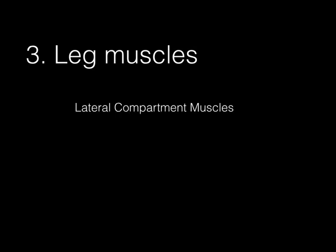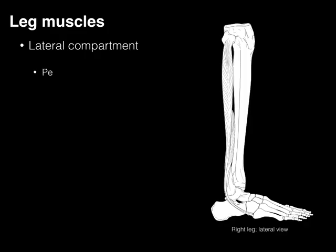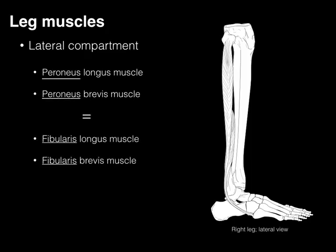Continuing with the leg muscles, we'll now go to the lateral compartment muscles of the leg. There are two of these lateral compartment muscles, both of which have the word peroneus in it. Peroneus is really just a Greek word for fibula, and so a lot of times we are going to see in literature and even our lectures from clinical docs this use of peroneus longus and fibularis longus. Please know that they're synonymous. I'm going to try to stick to peroneus just to be consistent, but please know both.